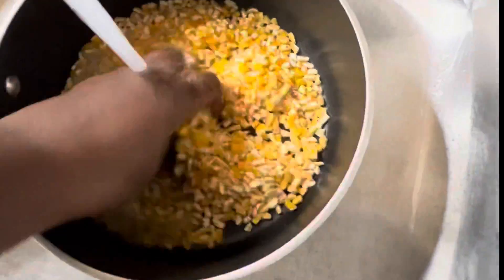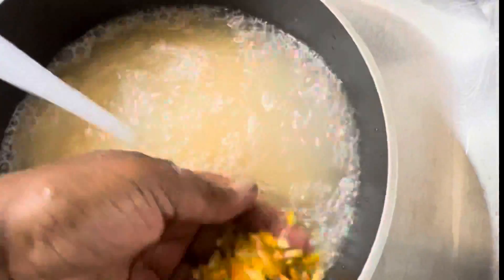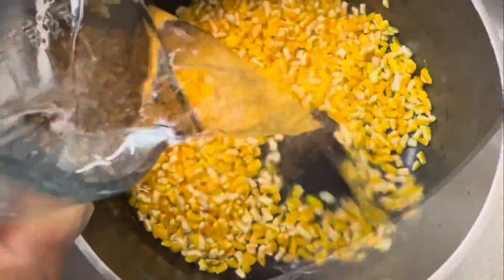We want to make sure we wash our corn and wash off the excess starch. We will know that all the excess starch is gone when the water becomes clear.